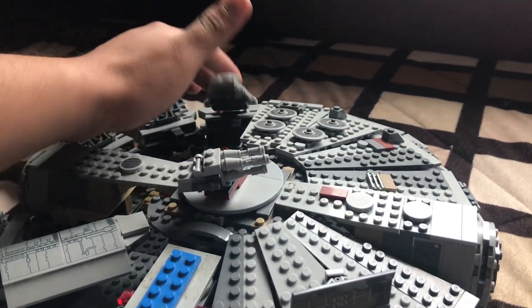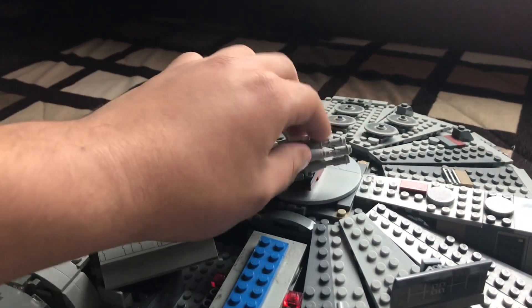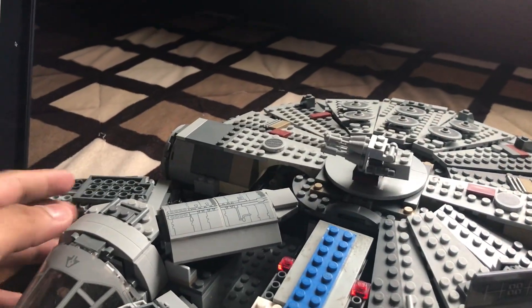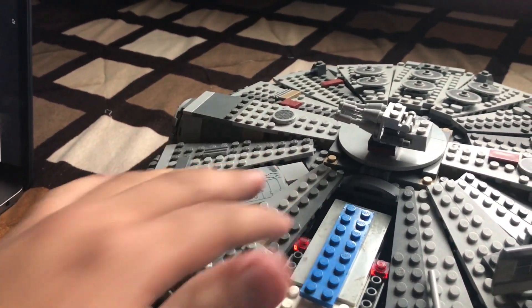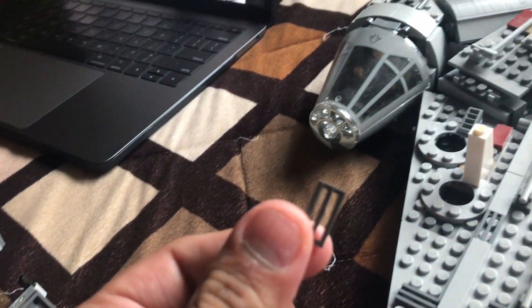You guys are going to save so much money and pieces just by doing this simple method. And here we go — one more, and this one. I almost forgot one more piece — this one.